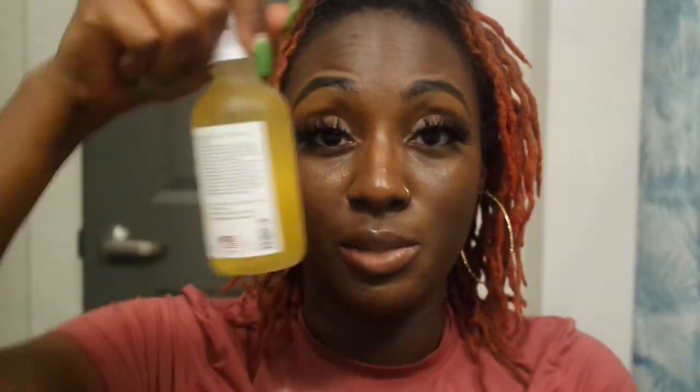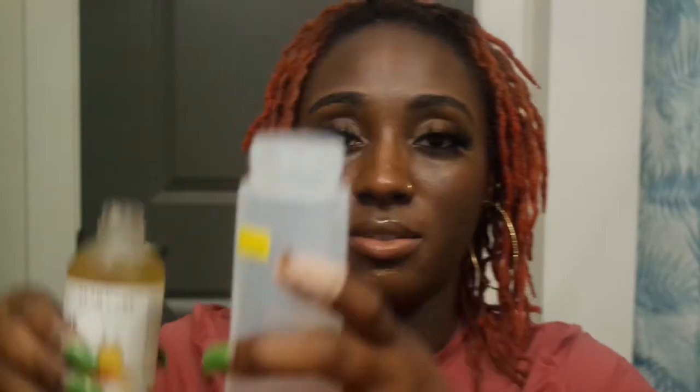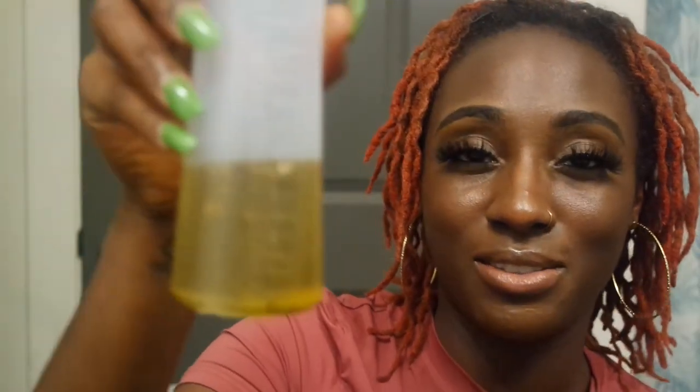Next we're adding the rosehip oil. Since it's lighter I'm not as worried about the amount — we're up to one and a half ounces. Then the rice bran oil goes in next. It doesn't smell like anything. Now we're up to two and a half ounces. Lastly we're adding the virgin hair fertilizer, which excites me because it has herbs in it. Time to pour it in — we're up to three and a half ounces of oil total.